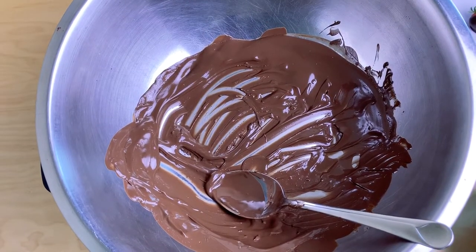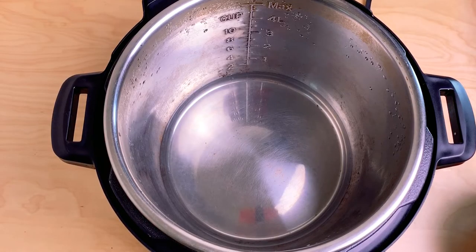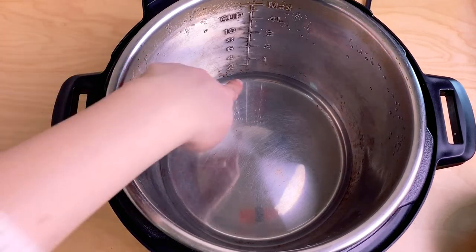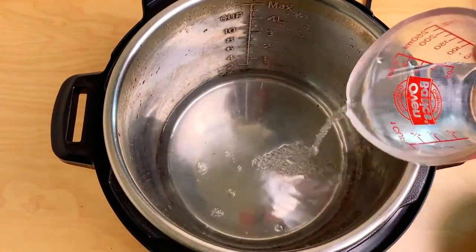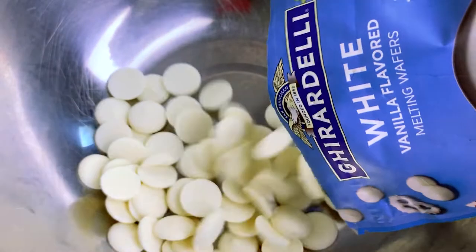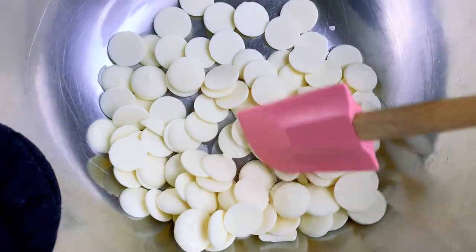Now we're switching to the white chocolate. I'll take my pan out — it's slightly hot but cooled down. We're going to check the water level since some evaporated, so we'll pour in more to bring it up to between the two-inch mark and the bottom of the pan. We put in another metal mixing bowl — this one's bigger — and start the process again on saute in less mode. I'm pouring in the white chocolate chips now.